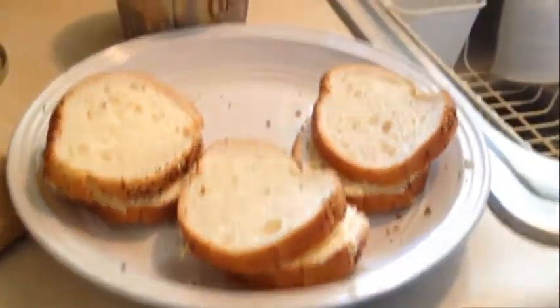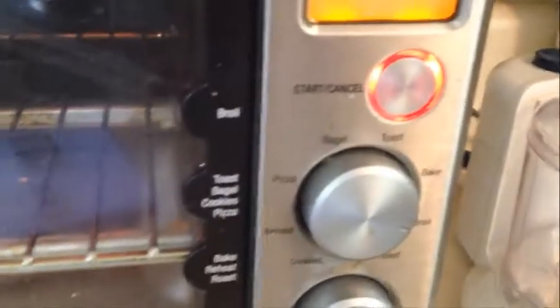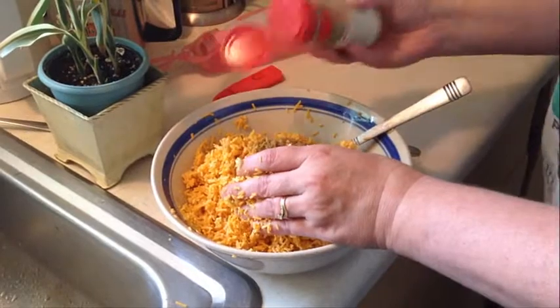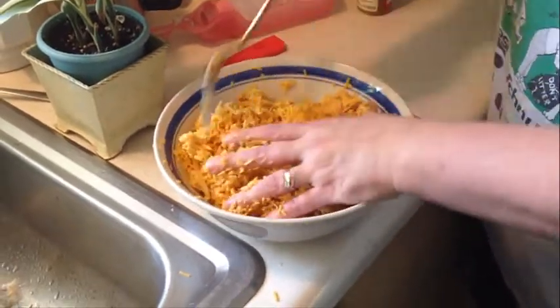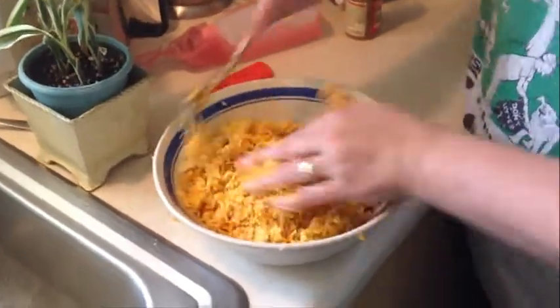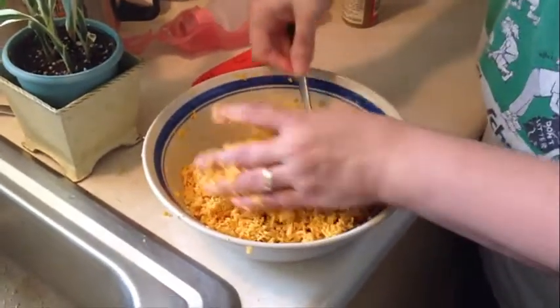Hubby is over here buttering up some bread, and we have the toaster oven on broil. I've got my egg yolk and pepper in here too. I tasted it and decided I didn't have enough cumin — I love cumin — so I put some more in. I found that getting my hands dirty was the easiest way to mix this, so it's kind of fun.